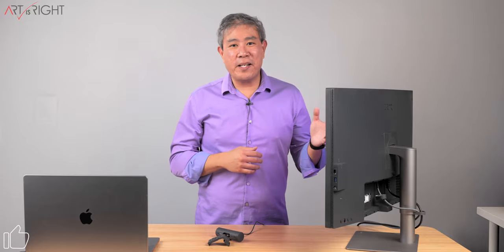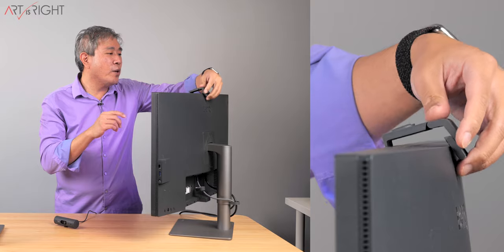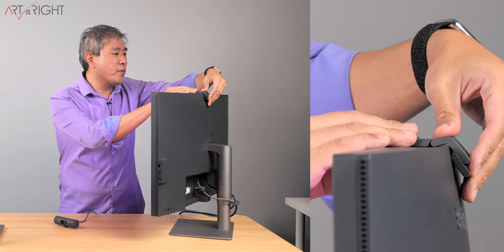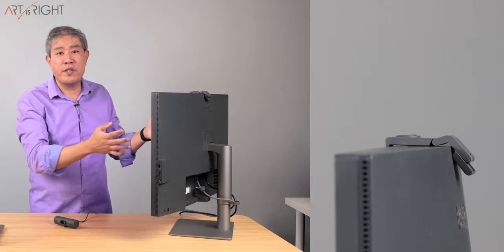The reason why this display is set up this way is because I want to show you how this articulating arm or mount will work on this display. I set up my display this way to show you how this clamp goes on and how Logitech wants you to pull the adhesive tab out so it sticks to the display and doesn't flip over. What I'm going to do is mount this on top of my display right in the center.